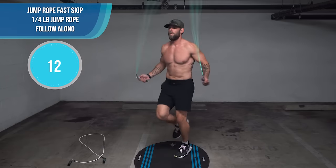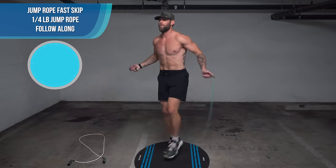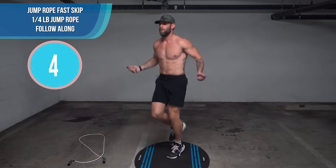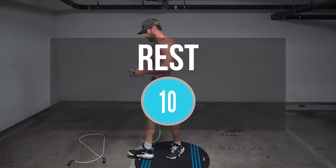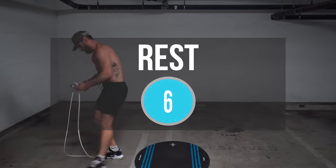Now we're moving to fast skip with the quarter pound. If you need help with any of these moves, go to our YouTube channel and check out our tutorials page — it'll show you how to do fast skip, boxer skip, all that kind of stuff. If you're brand new and need some help, we've got you covered.